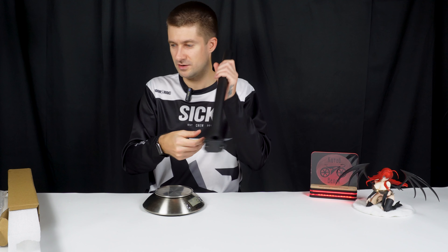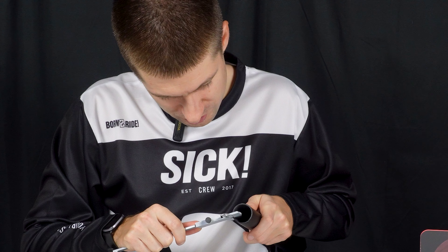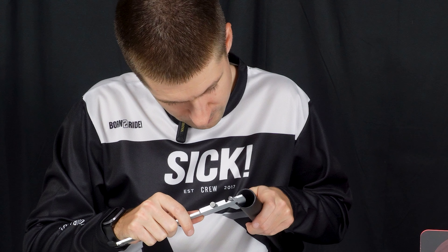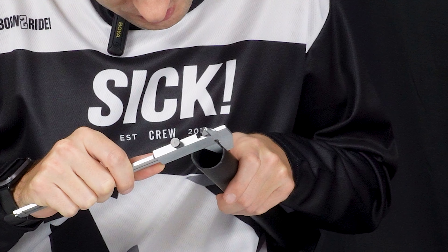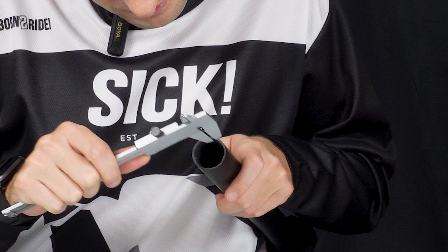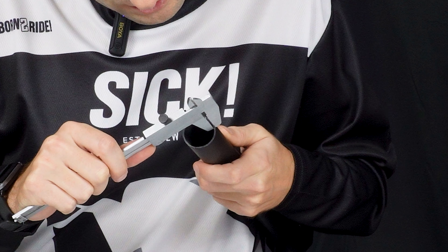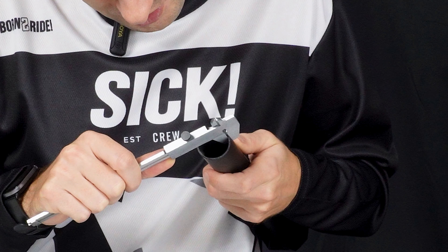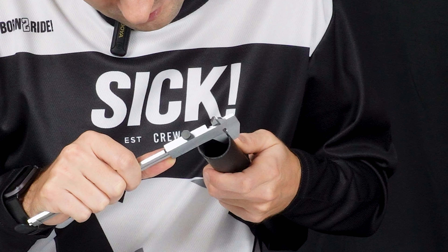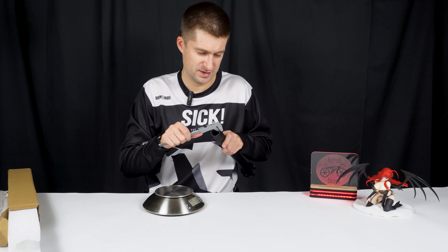Now the wall thickness is also interesting — how much do we have here? Two millimeters on one side, 1.9 on the opposite side. Let's take a cross-section: 1.9 and 1.9. Well, yes — 1.9 to 2 millimeters. So it's quite suitable, I would say.